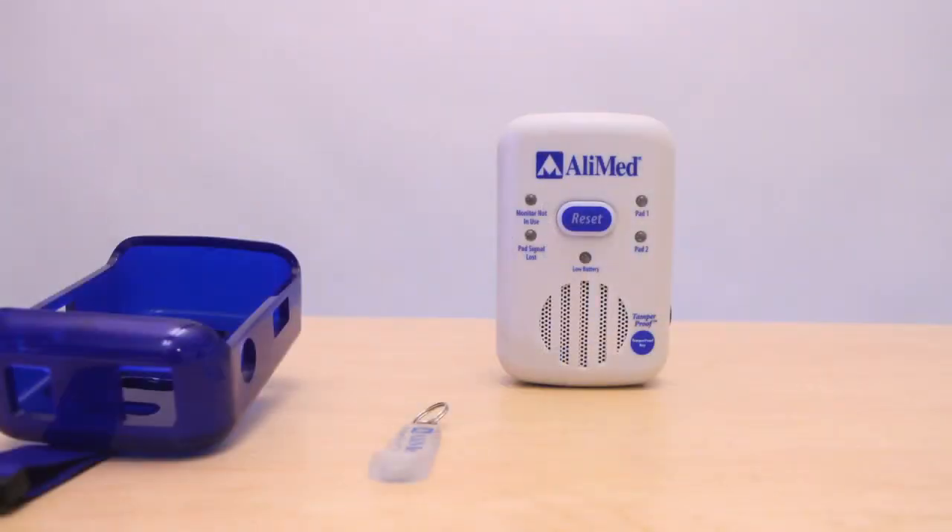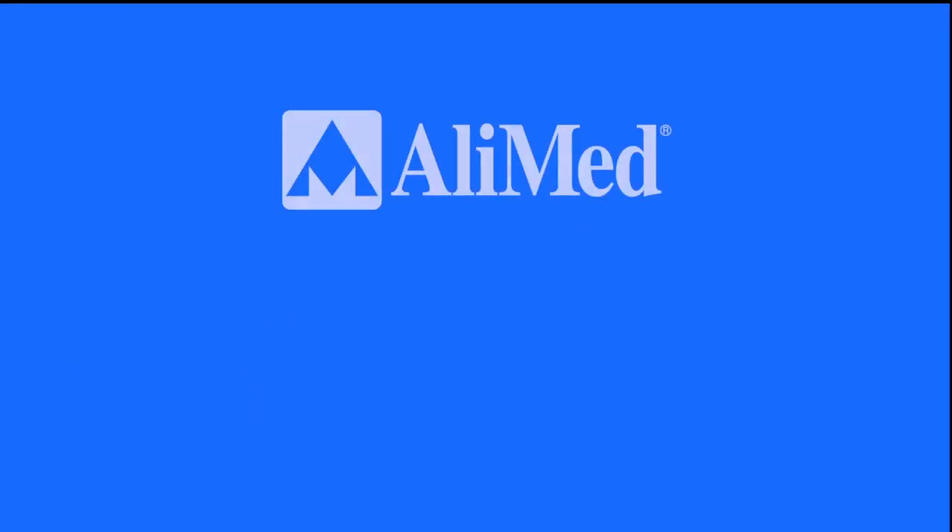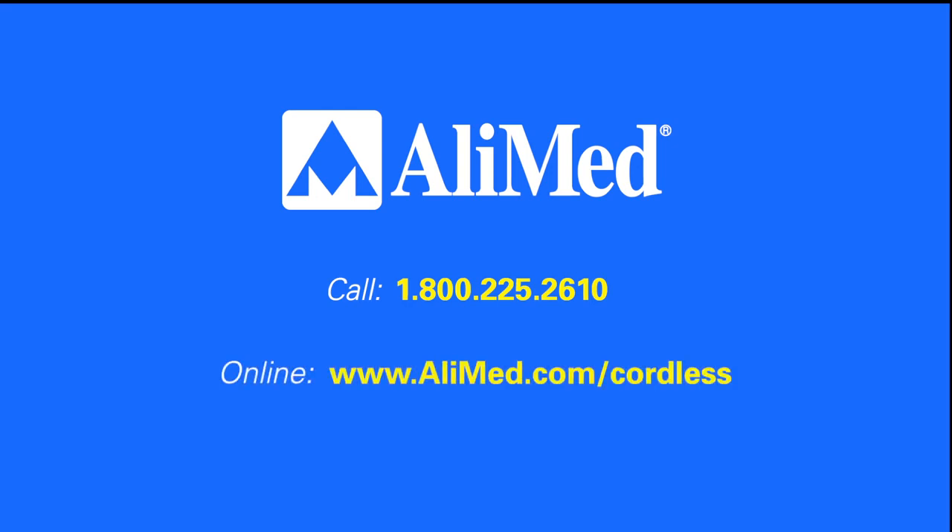Like all Alimed alarm systems, the cordless sensor alarm delivers reliable alerts to help reduce incidents of falls and injuries. This is not intended to serve as a replacement for the instructions for use included with the product. To request more information, call 1-800-225-2610 or visit us online. For our complete line of LTC and acute products, shop online or order a free catalog.